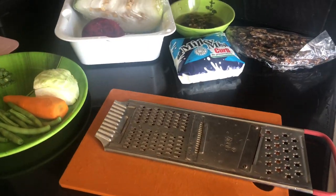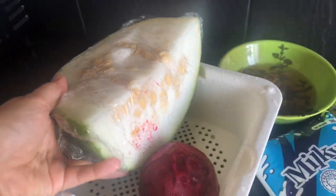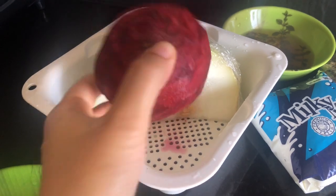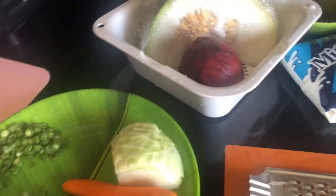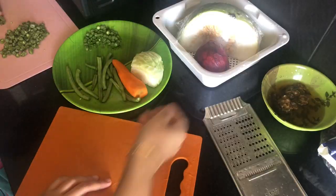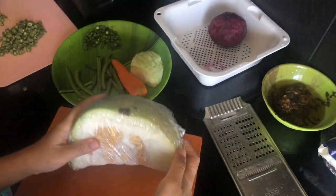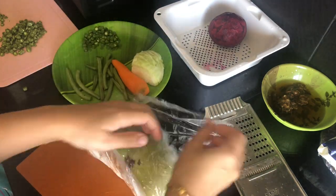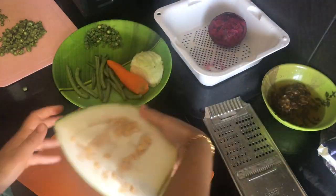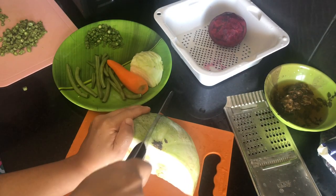Let's make a video. We are going to have breakfast. Let's take a look at the preparation of the food. I have a plan to make a big fish, beetroot, and a big fish. This is very simple. This is how we can cut the fish.